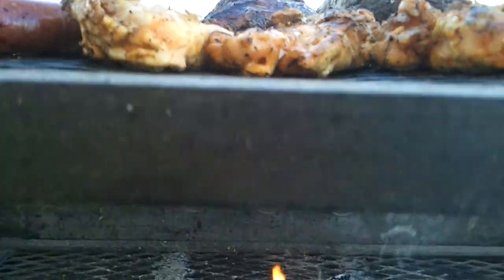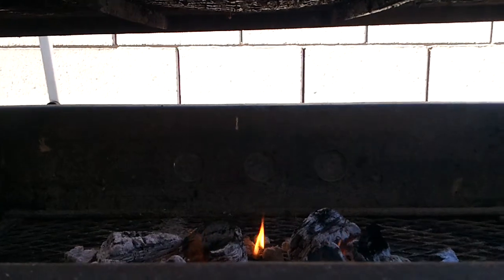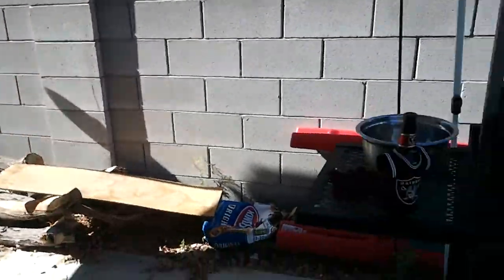I am dropping fat — you can see it, fat's been dropped and it's going right into the fire. That smells real good. Can you see it now? Oh dude, yeah. Anyways, here's a nice setup, man — Black Hole Barbecue, that's how we do it.